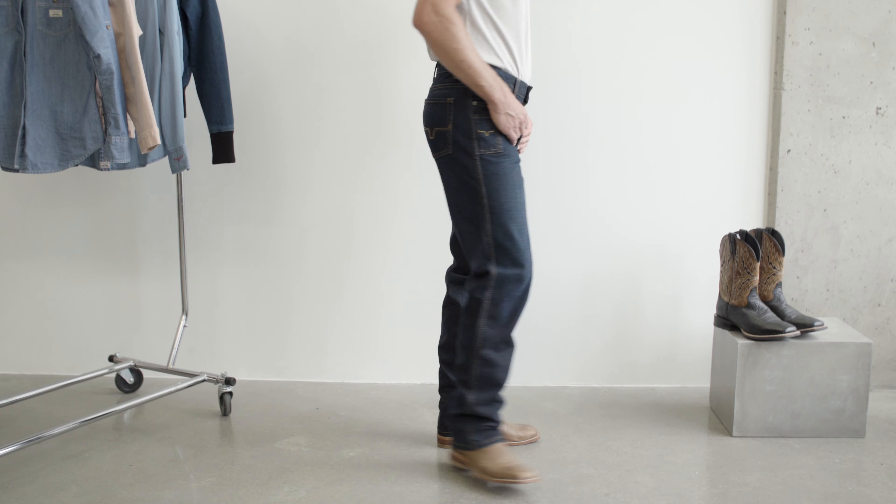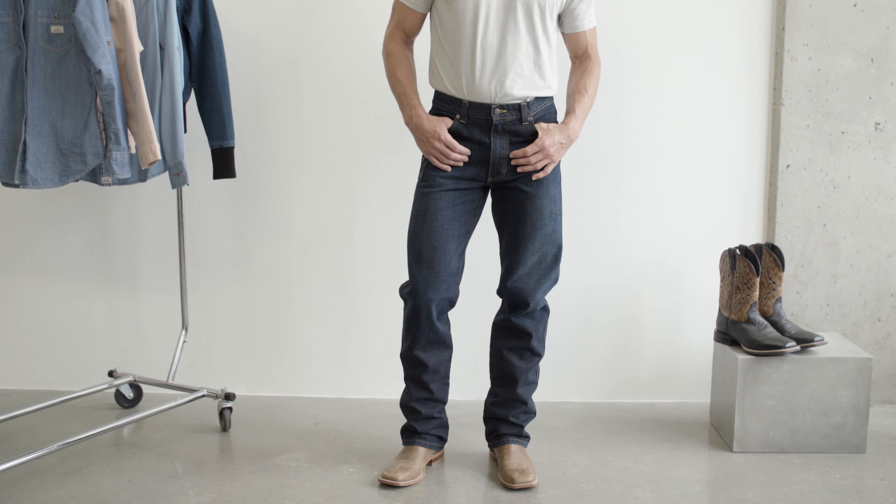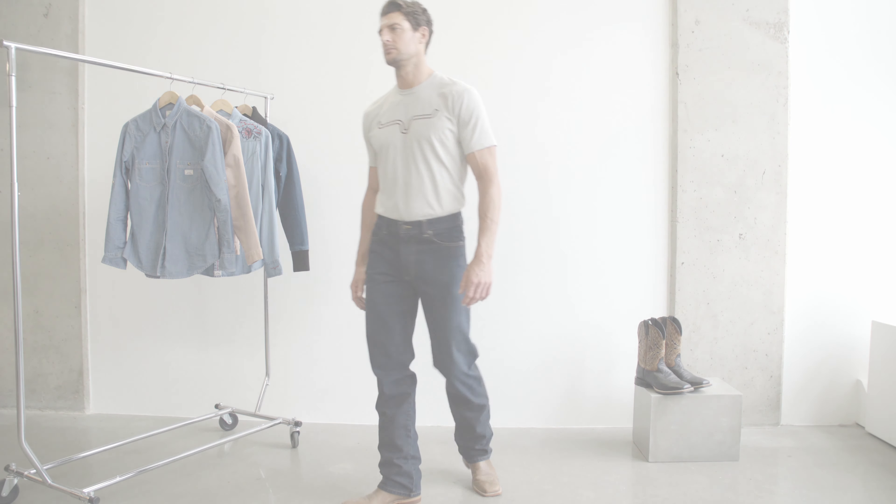Watson was washed in silicone for added comfort, and a modified boot opening means that you won't step on your jeans without your spurs on.